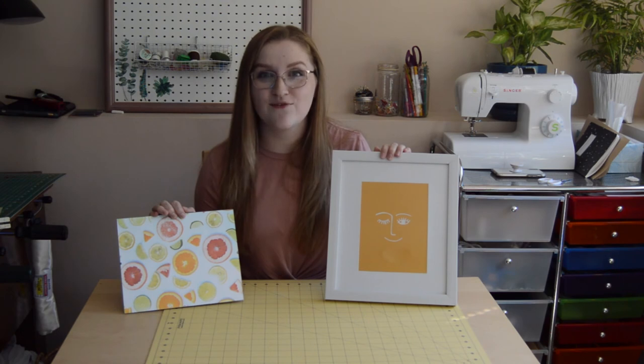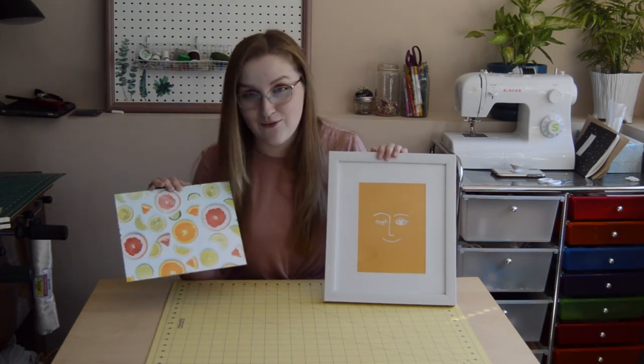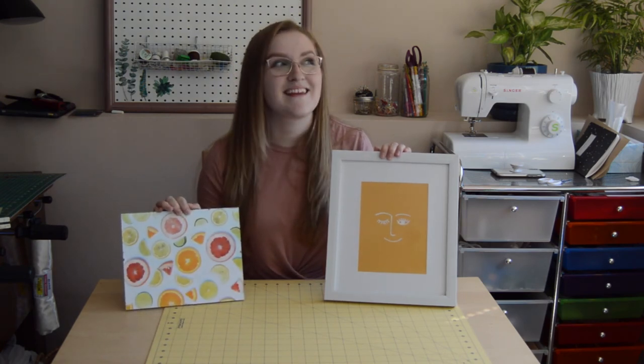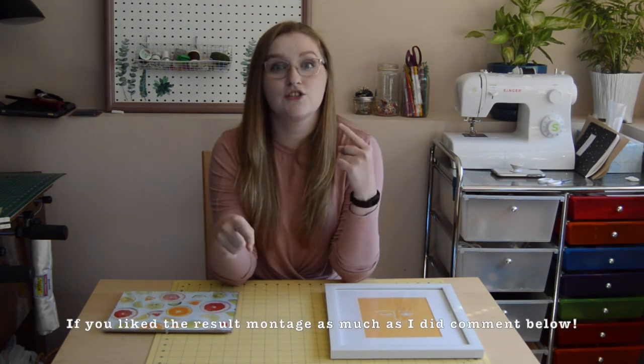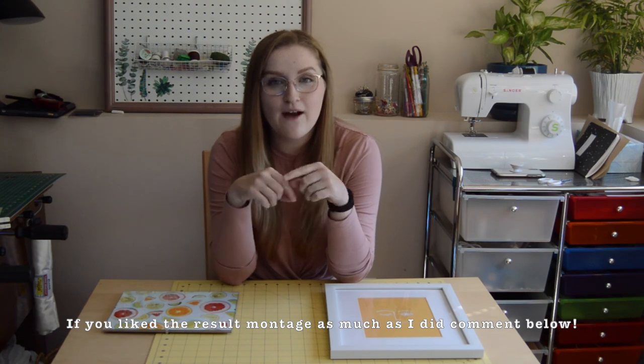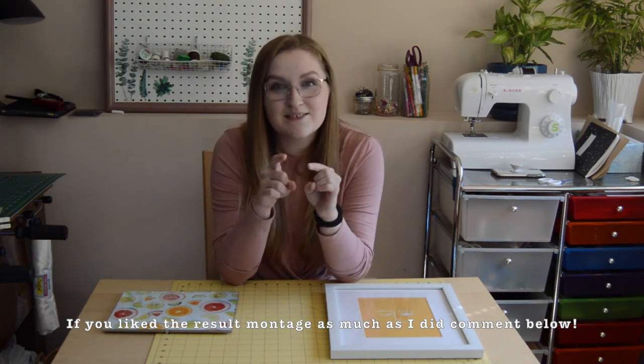Thank you so much if you made it this far — leave a comment saying what your favorite piece of fruit is. Remember to subscribe because the shirt I was wearing in the earlier part of this video, I will teach you how to make one just like it, and that is going to be one of my very next videos. I am so happy with how everything turned out. Thank you guys so much for watching. Bye!